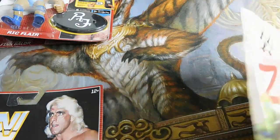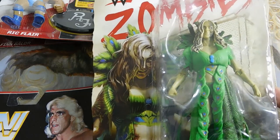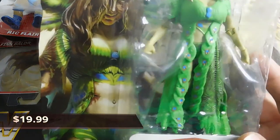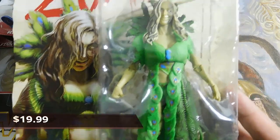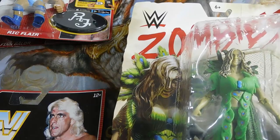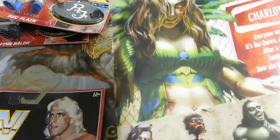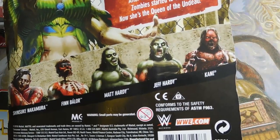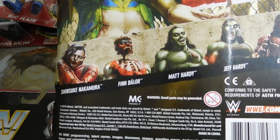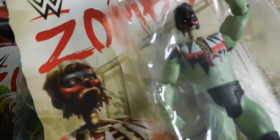I got a Seth Rollins and a really cool Charlotte Flair, which kind of looks like a poison ivy — it matches her feathers. You can see who's in the set: Kane, Matt Hardy, and then there's Finn Balor, which was the next one I got.